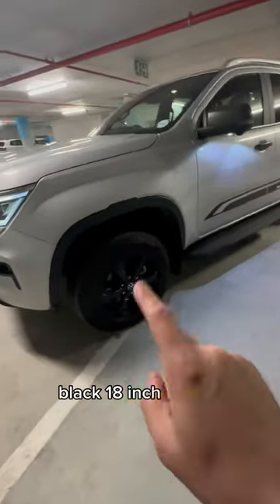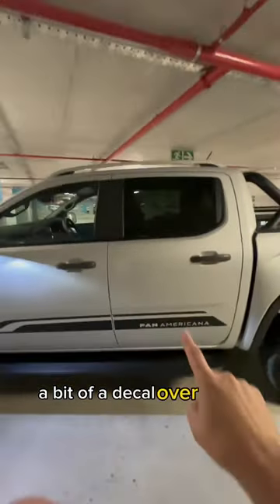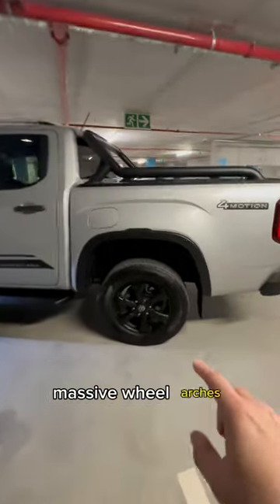Black 18-inch wheels, very awesome running board, black mirrors, black handles, a bit of a decal over there, tinted windows, very nice looking bucky, massive wheel arches.